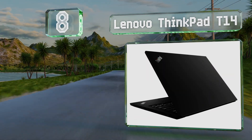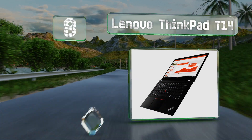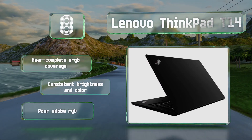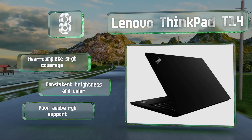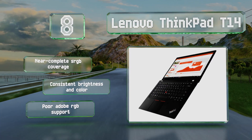At number eight, the Ryzen 7 Pro 4750U APU inside the Lenovo ThinkPad T14 is one of the most highly efficient chipsets. If your work includes intense computations or 3D rendering, you shouldn't have to wait too long. It offers near complete sRGB coverage and consistent brightness and color, however its Adobe RGB support is poor.